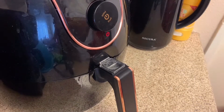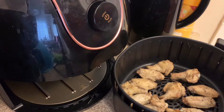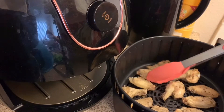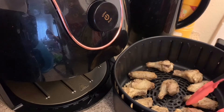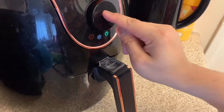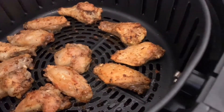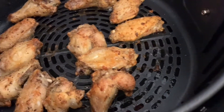Let's go back to our chicken and check it. Let's do it again for 15 minutes. Let's check — can you see that? Mmm, yummy! It looks delicious.